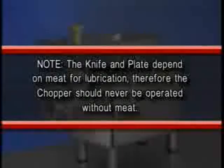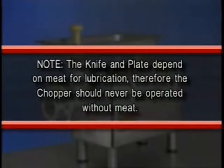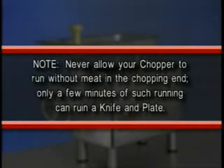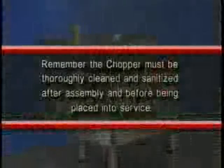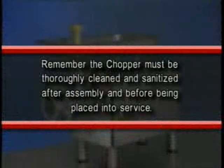Note: the knife and plate depend on meat for lubrication. Therefore, the chopper should never be operated without meat. Never allow your chopper to run without meat in the chopping end — only a few minutes of such running can ruin a knife and plate. Take out the entire chopper attachment each time after using and place it in the refrigerator until needed again. Remember, the chopper must be thoroughly cleaned and sanitized after assembly and before being placed into service. Cleaning will be covered in detail later.